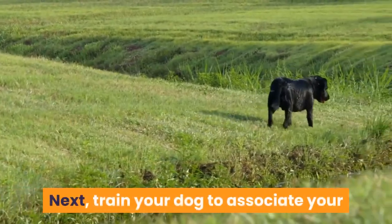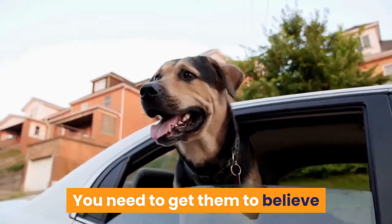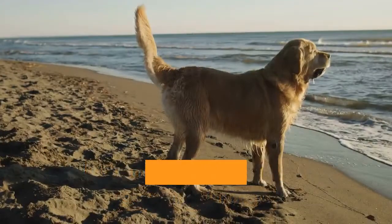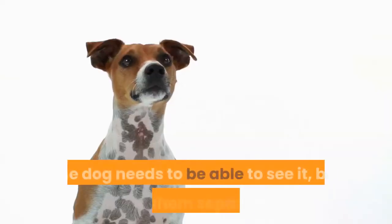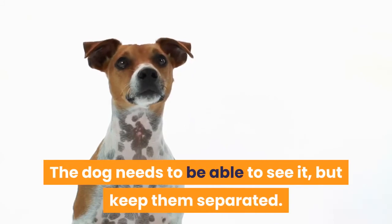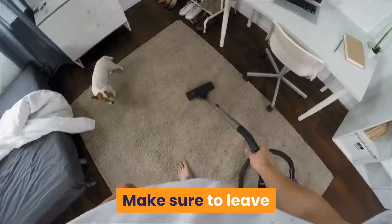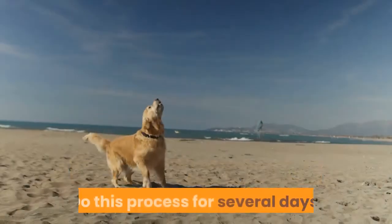Next, train your dog to associate your transportation with going wild boar hunting. You need to get them to believe that riding in the vehicle means a hunt will happen and that they need to start searching for prey. Tie the pig up somewhere, then drive the dog to the location. The dog needs to be able to see it, but keep them separated. If it shows signs of aggression, encourage it. Make sure to leave when the attention span of the dog fades from the pig. Do this process for several days.